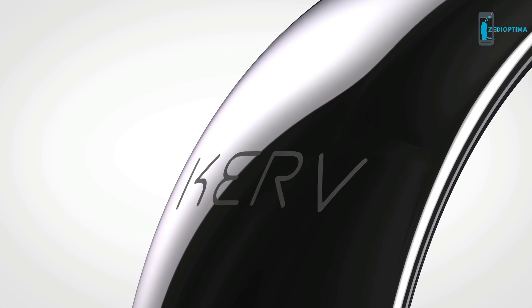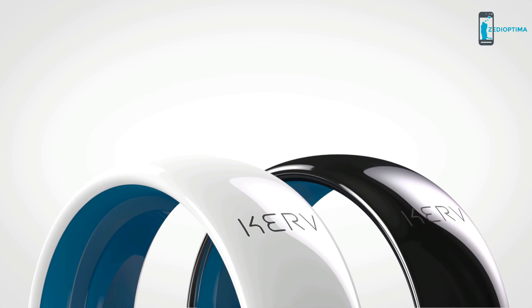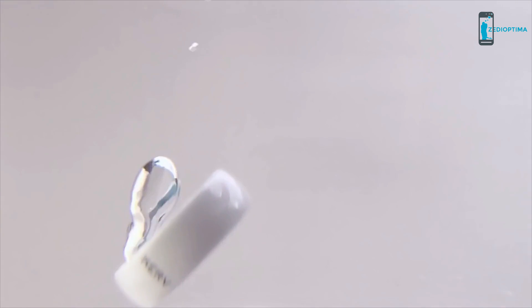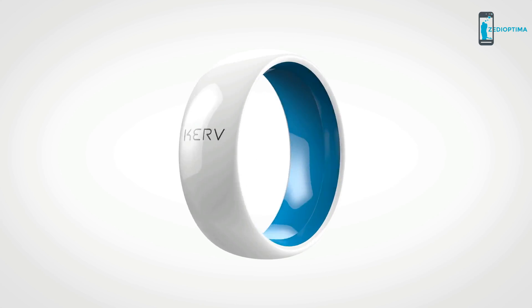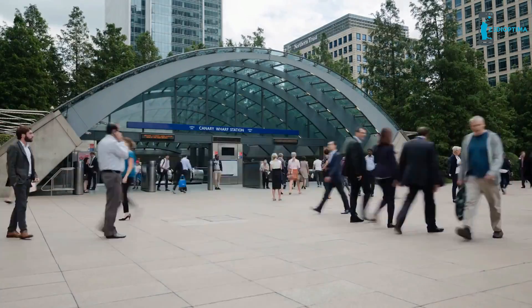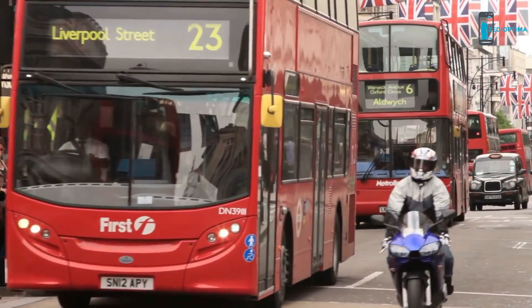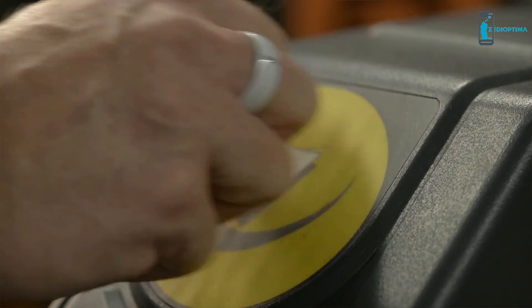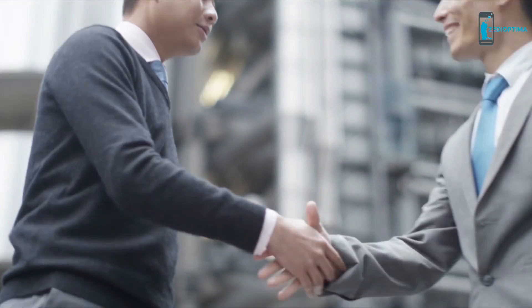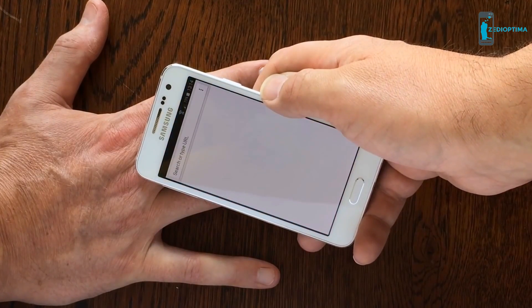Engineered from zirconia technical ceramic, Curve is hypoallergenic, nearly as scratch-resistant as diamond, and waterproof. Unlike power-hungry smartphones or smartwatches, Curve never needs charging. If you're in London, you can simply tap in on buses and on the underground, avoiding card clash and that frenzied search at the barrier for your ticket or Oyster card.